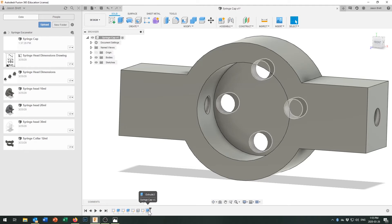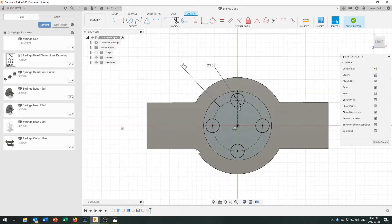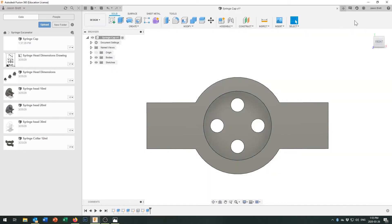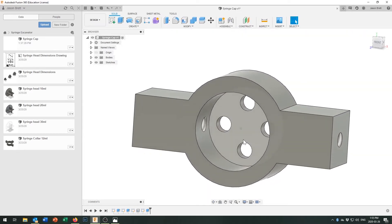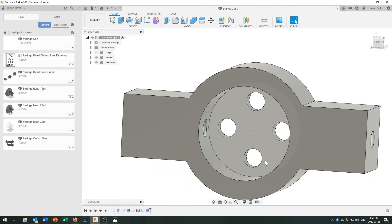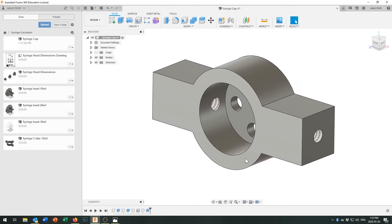This is the beauty of parametric modeling. Down on the timeline I can double-click the sketch and change the offset — I'll change it from 2 to 3 millimeters in from the edge. Everything moves accordingly, giving more room for a bolt head on the larger ones. You could of course increase that offset even further.